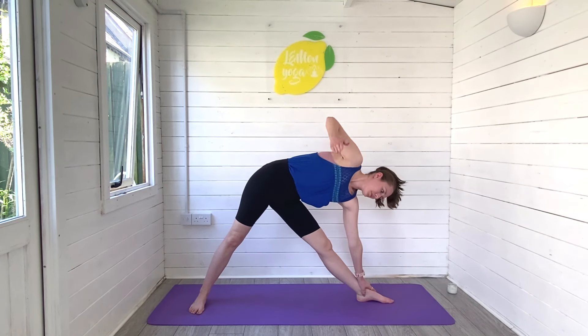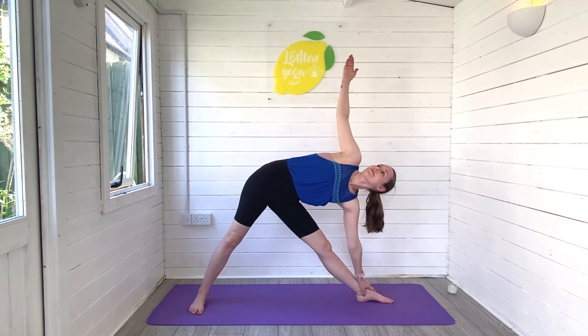Inhale — and then as you exhale, open into trikonasana. Lengthen through both legs, left hand down, right arm reaching high. The eyes can look up towards that top hand. Just stay with the breath here, keep lengthening, breathing into the stretch.